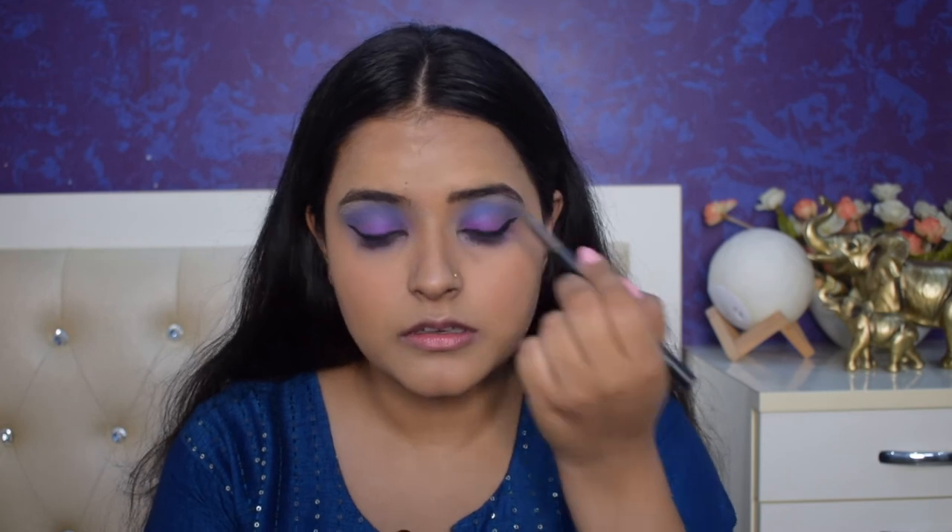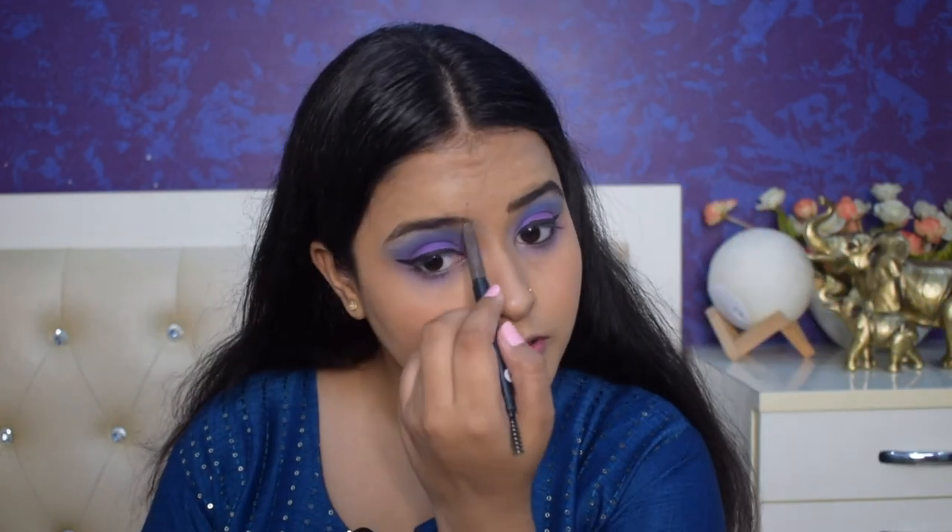Now I am going to apply my eyebrows. I don't think that it will be more difficult because I have naturally bushy eyebrows, so I will just fill in the small gaps. Yeah, that is it. Eyebrows also done. Now what am I left with? Yeah, highlighter. Now I think everything is done apart from my lipstick.